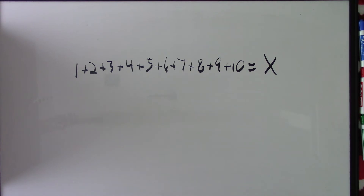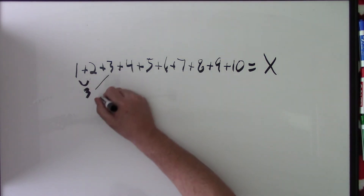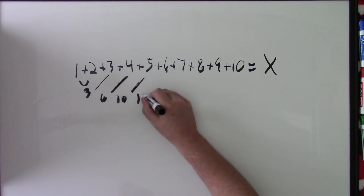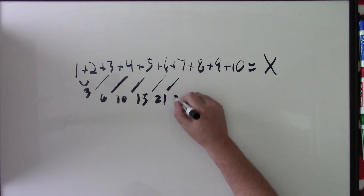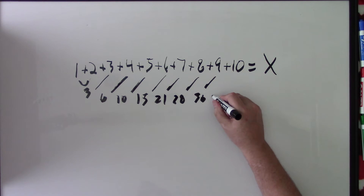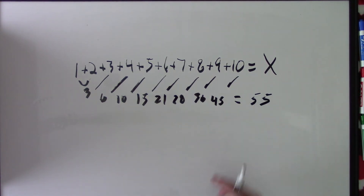One of the ways people would do this is say: 1 plus 2 is 3, plus 3 is 6, plus 4 is 10, plus 5 is 15, plus 6 is 21, plus 7 is 28, plus 8 is 36, plus 9 is 45, plus 10 is 55. So that's one way of doing this.